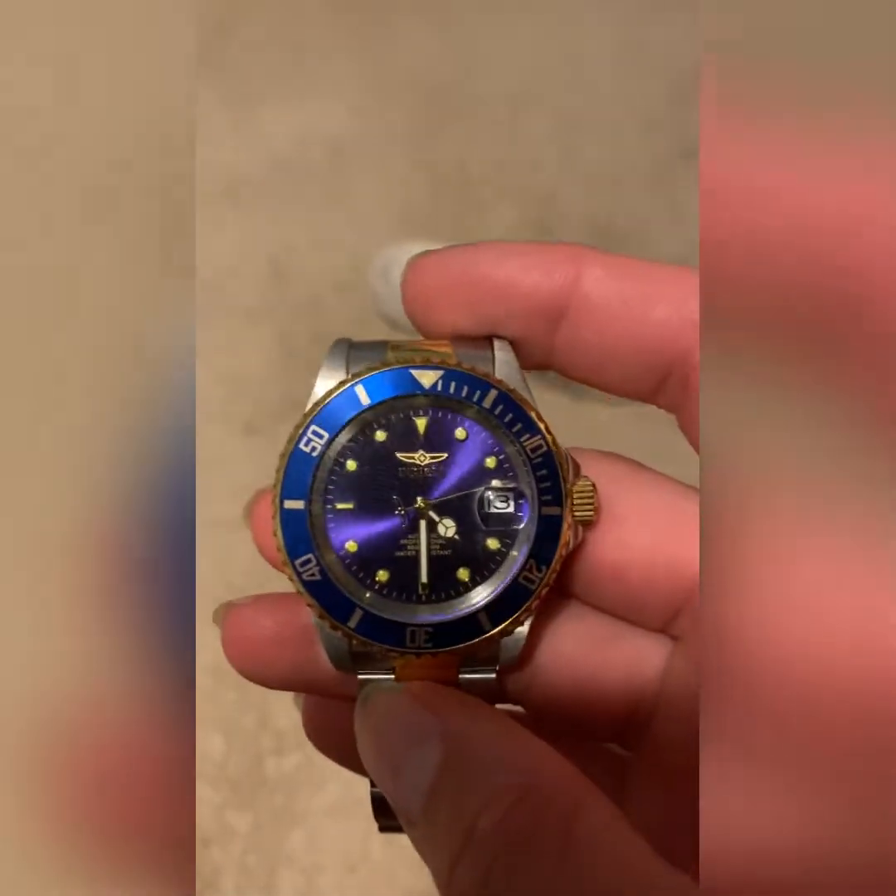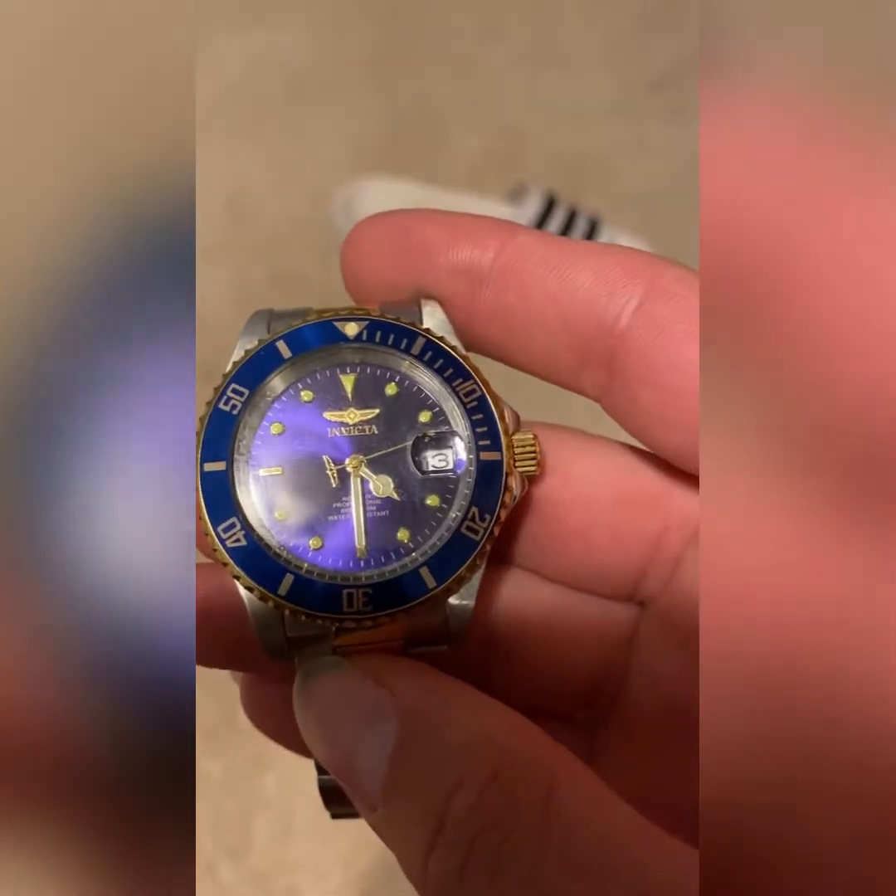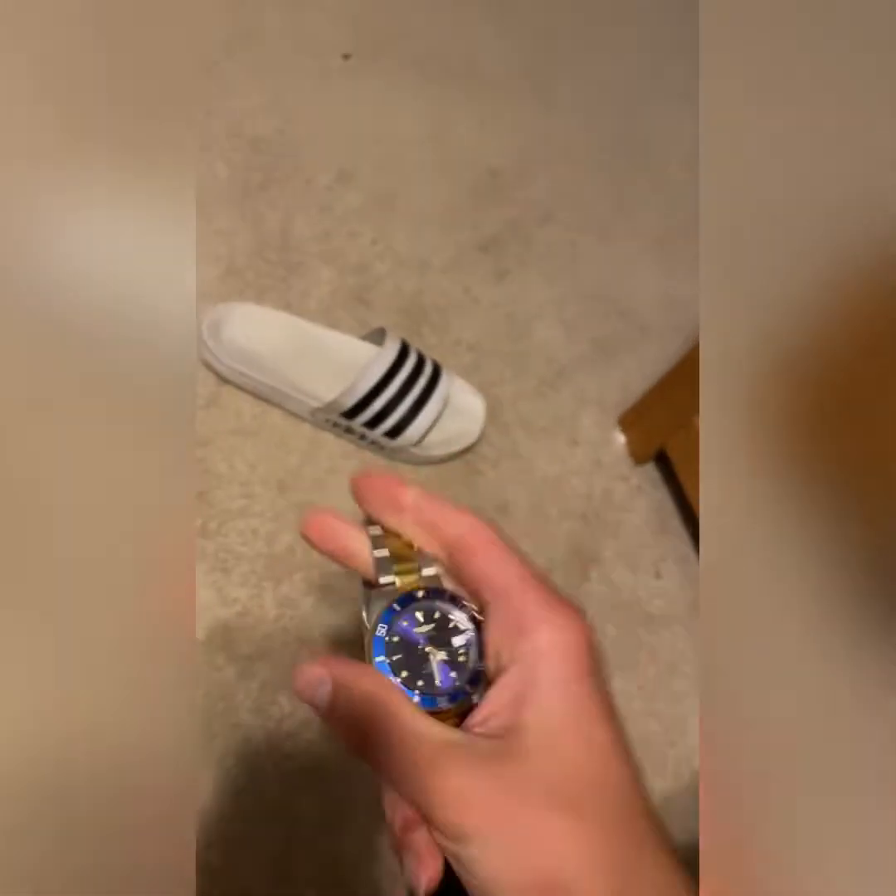I'm gonna wear it to school tomorrow, see if I can get some reactions. Haven't worn it in forever. Looks like the battery's dead — psych! It doesn't run on batteries. If you just shake it, it's powered by the movement of your wrist. You can hear it spinning around when I shake it like that.